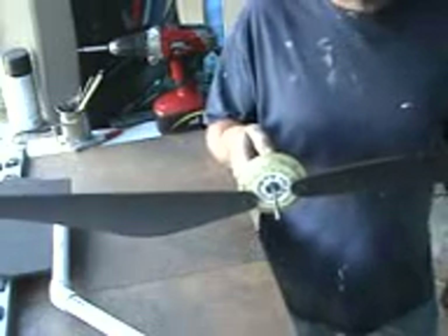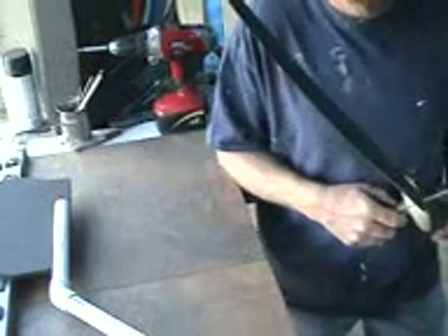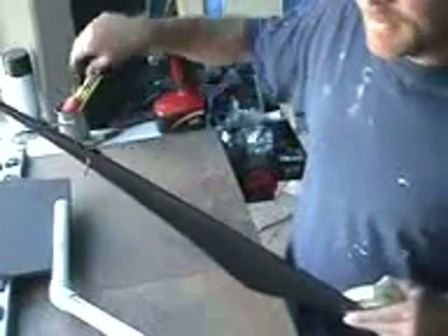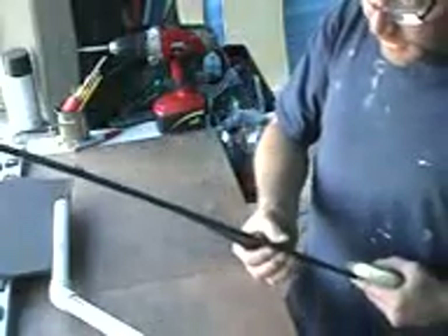I kind of balanced it already, just trying to hurry up and get it going. But all I do is zip a screw at the end — if you can see that — and I put washers on the backside, and I just add washers of different weights until I get it balanced. Now, it's a lot quicker and easier, in my head anyway, to get the blade balanced by shaving and shaving and shaving until you get it right. But, you know, to each his own.